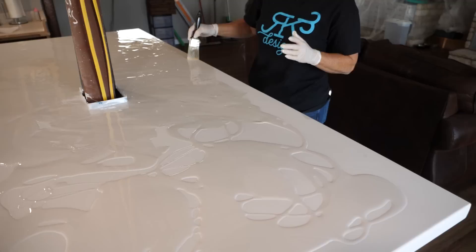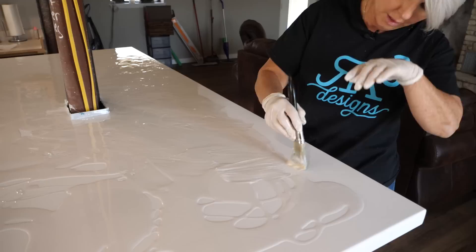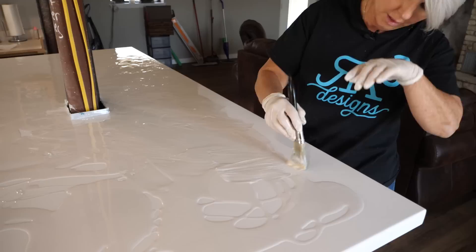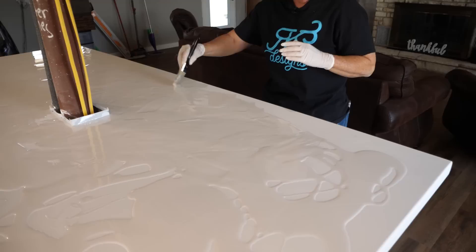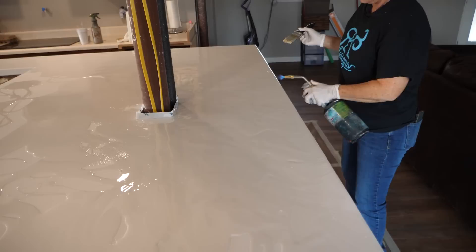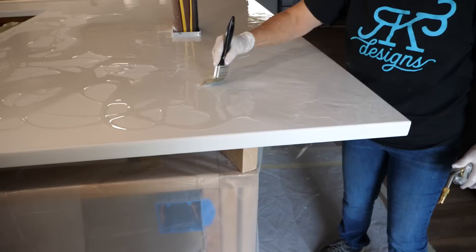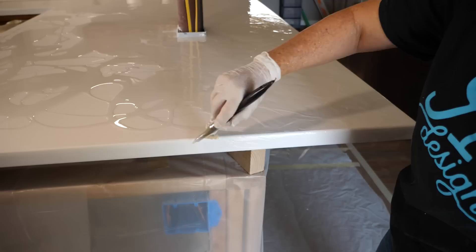If it starts to get thick on you, you can hit it with a torch again. Because we have two ounces per square foot, you may notice that the surface may cure with a little bit of waves in it, and that's okay because this is just our color coat. Our flood coat will be back at three ounces per square foot and it's going to cover up any unevenness in the surface. You could get the same effect at three ounces per square foot — you'd just have to wait quite a bit longer for the epoxy to stop moving before you went to the next step where we add our gray lines.